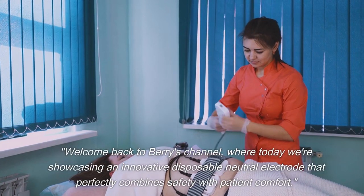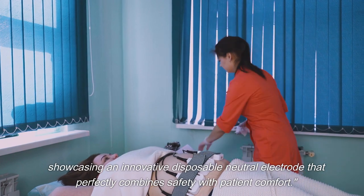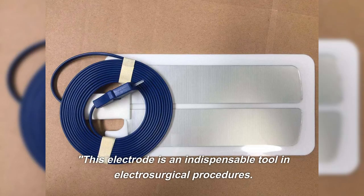Welcome back to Barry's channel where today we're showcasing an innovative disposable neutral electrode that perfectly combines safety with patient comfort. This electrode is an indispensable tool in electrosurgical procedures.